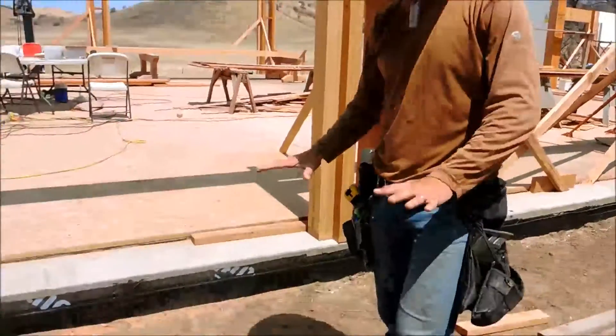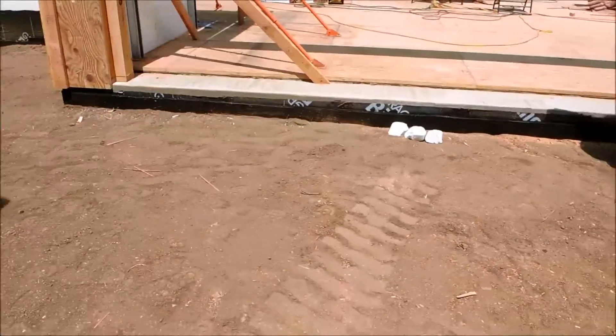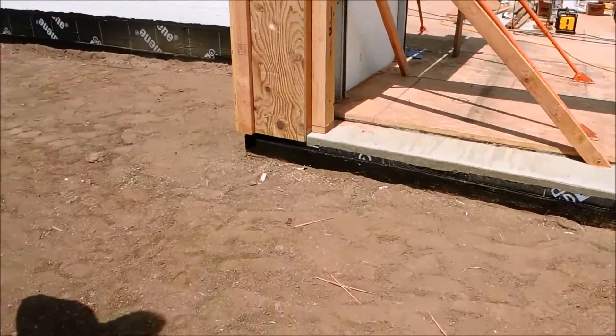So, Randy, what we're looking at here is we're standing on over nine feet of fill that went up against the back of our ICF block wall.